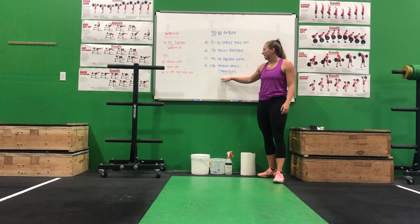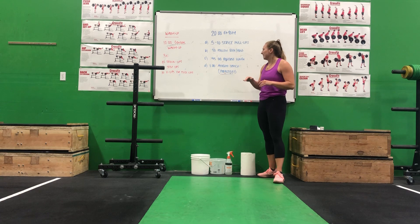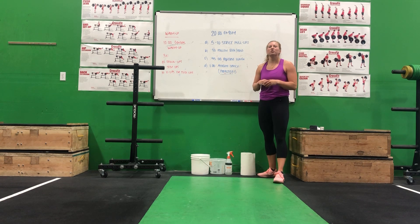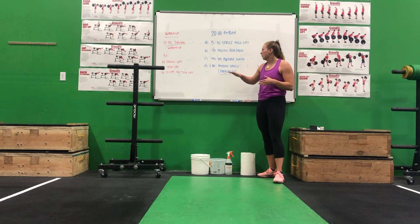Then the last minute will be whatever you want to do — athlete choice. The whole goal of this minute is to choose something that you really want to practice. The intensity won't be as high; you're not going to try to go for as many reps as you can in that minute. It'll be more for perfecting that movement. Examples would be a pistol or pistol progressions, maybe a handstand, or just whatever movement you want to work on.